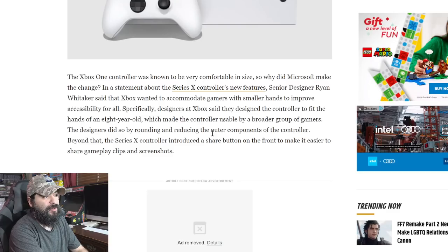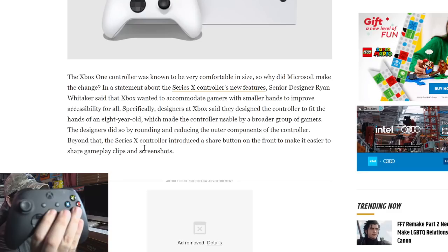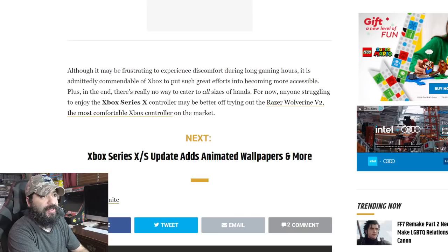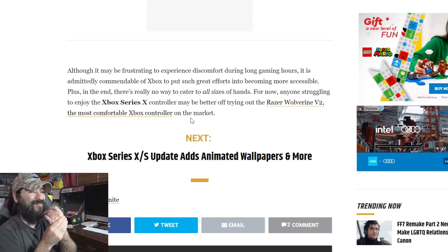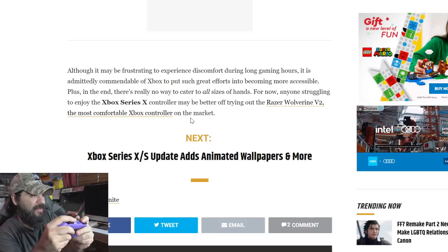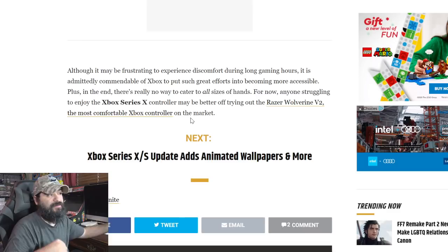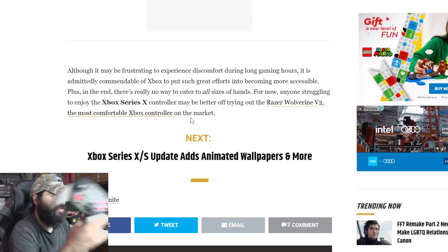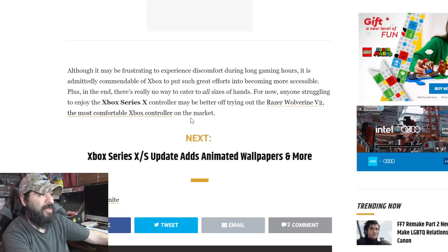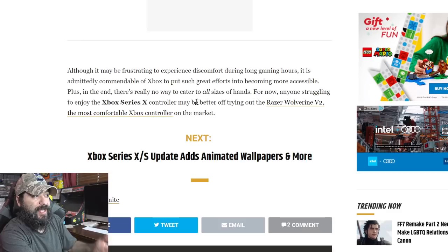Designers did so by rounding and reducing the elements of the controller. The Series X controller also introduced a share button on the front to make it easier to share gameplay clips and screenshots. Although it may be frustrating to experience discomfort during long gaming hours — trust me, I feel it on some streams, especially playing Super Mario Bros. 35 with that flat controller — the Xbox Series X and Xbox One controllers feel pretty much the same to me. I can't feel a difference, but I'm sure if you have Andre the Giant hands, you can.